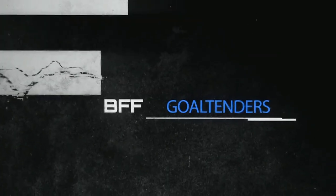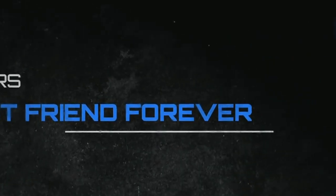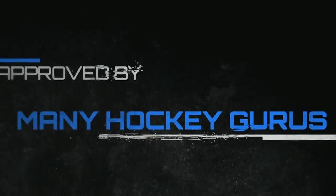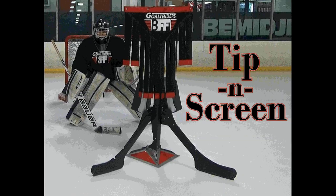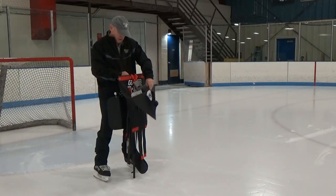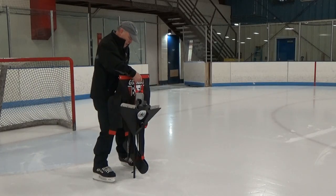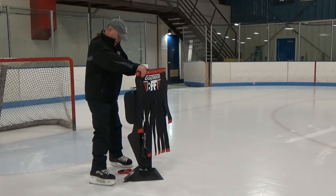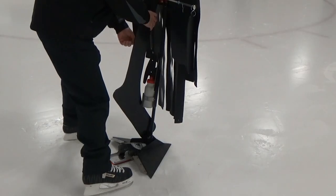Goaltenders BFF and its lineup of NHL-tested and approved products are guaranteed to help goalies cover all the angles. With the TippinScreen — lightweight and durable — the multi-dimensional TippinScreen and our step-by-step developmental sequencing will get you out on the angle.